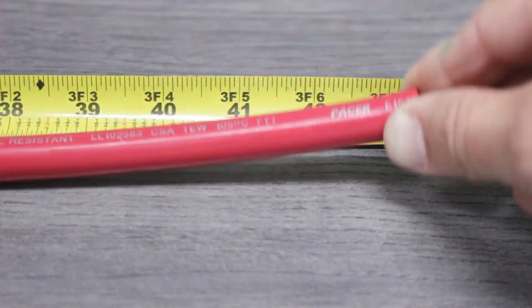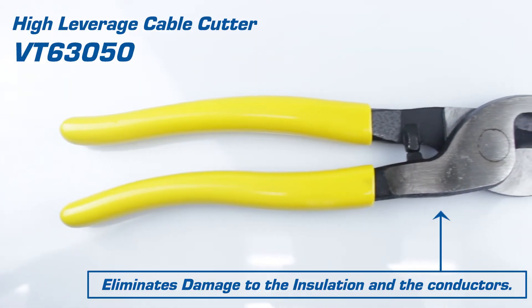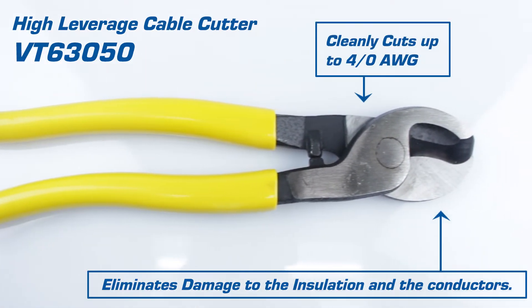The first step is to measure the cable to the proper length and then cut it using our cable cutters. Our high-leverage cable cutter eliminates damage to the internal conductors and cleanly cuts up to 4-aught battery cable.